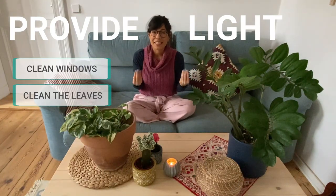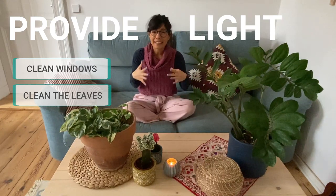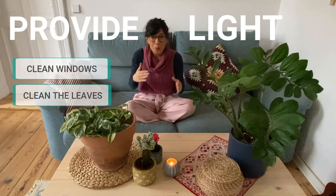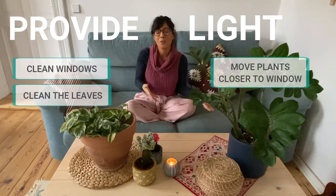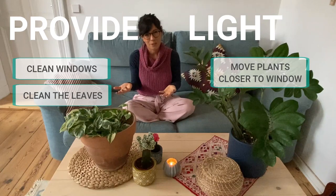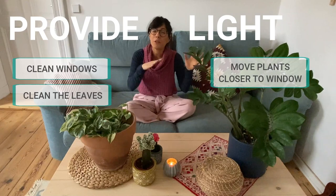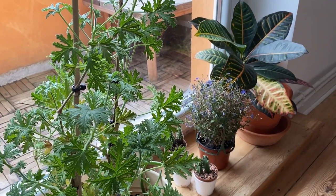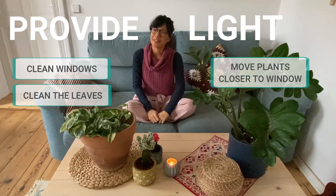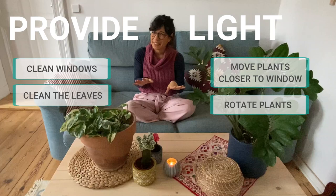Another thing you can do to increase the sunlight for your plants is to move high-light-loving plants closer to the windows, especially south-facing and west-facing windows. Remember, your house is going to get less sunlight during this time. So by moving your plants closer to the window, the sunlight intensity will be stronger and your plants will be happier. You can also try to rotate your plants — the ones that are okay with it, of course.